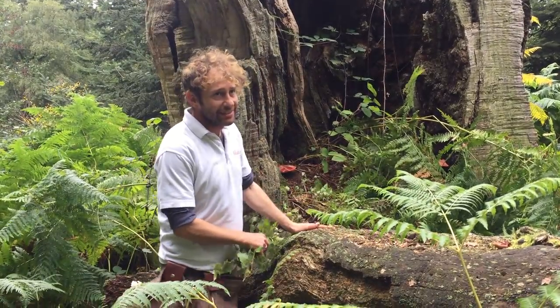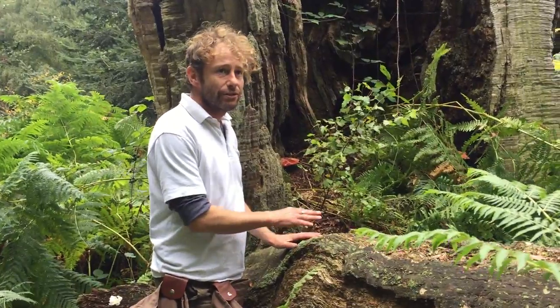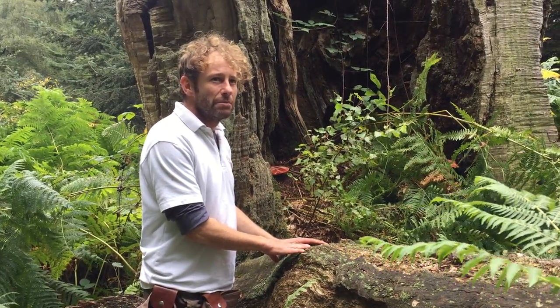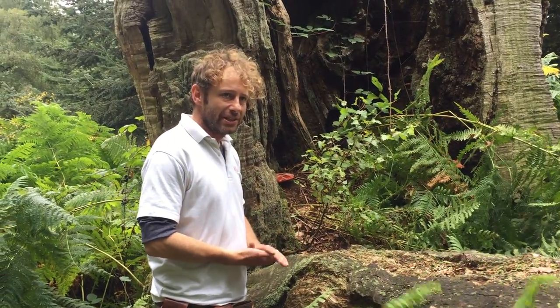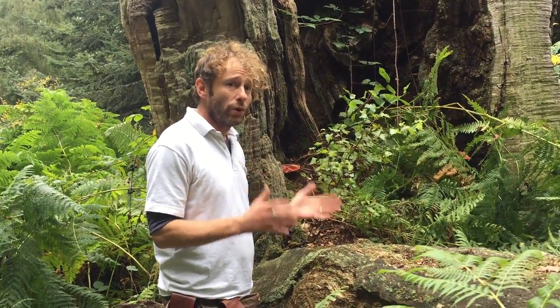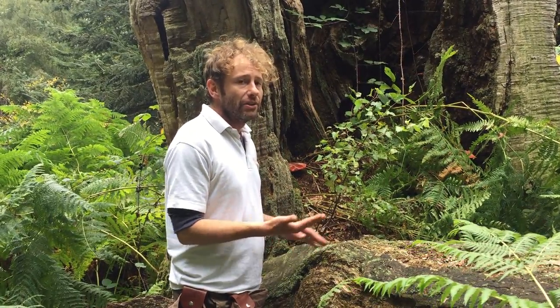Our beefsteak fungus. When I wrote the article about the 10 safest fungi, this was in there at number four or five — I can't remember. Really, really easy to identify. No toxic lookalikes whatsoever. Very common in Britain and totally edible.